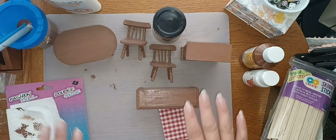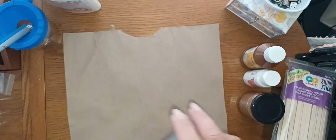This is what they look like. They're still a little bit wet, but I'm going to let them dry and move on.